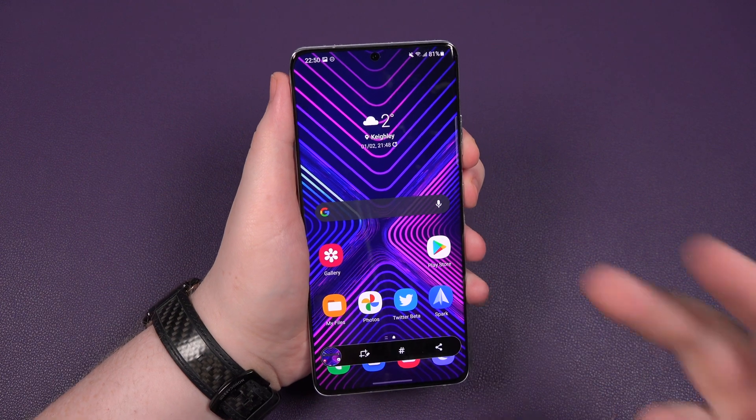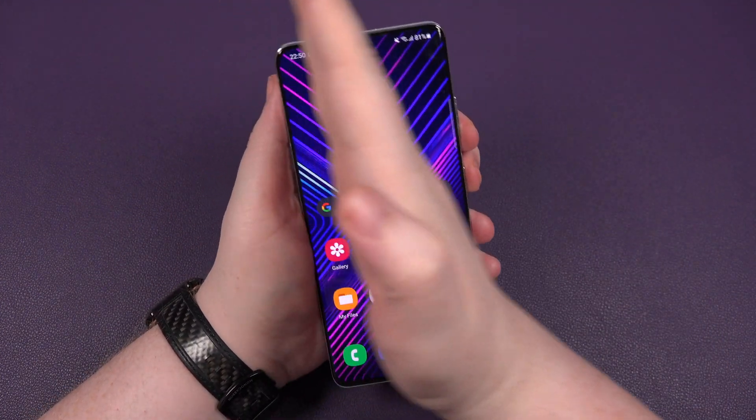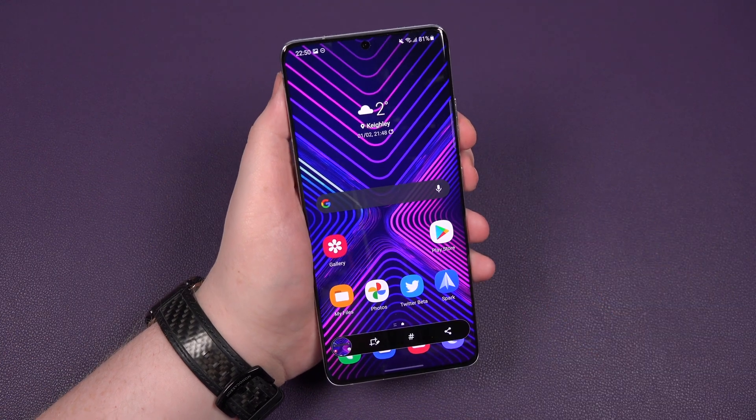How easy is that? The second way is to actually palm it. So do this with your hand, touch the screen, swipe across, boom, job done.